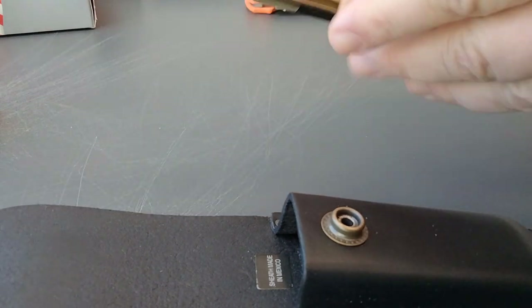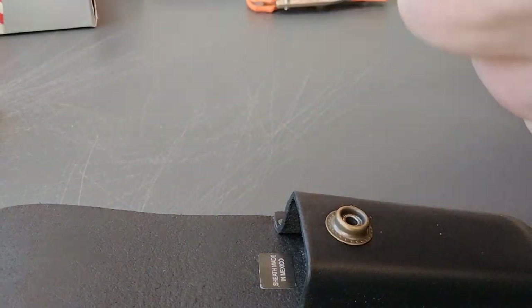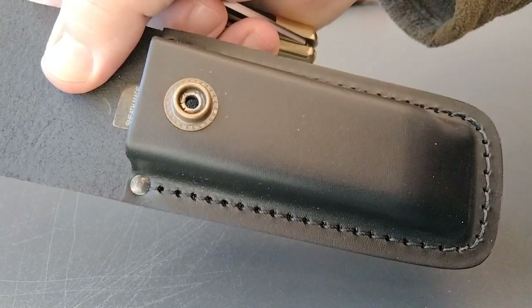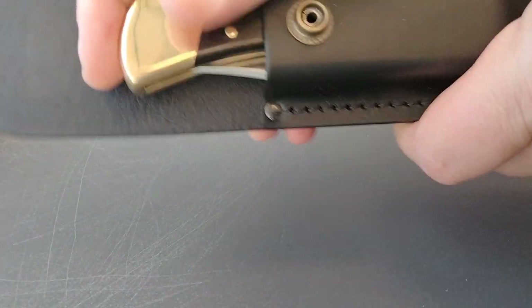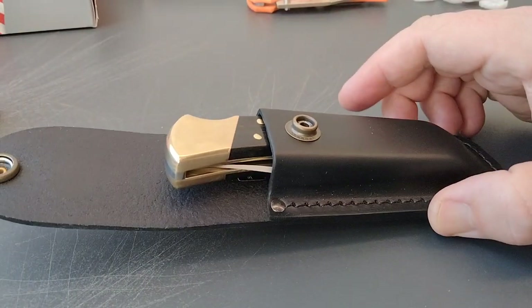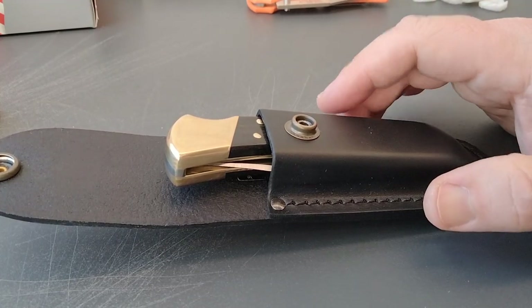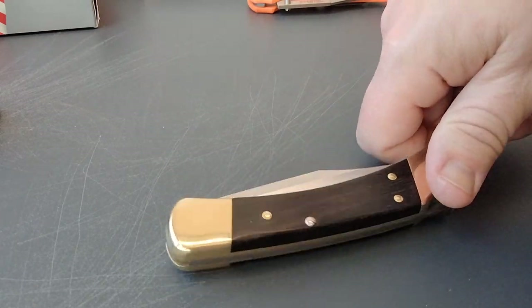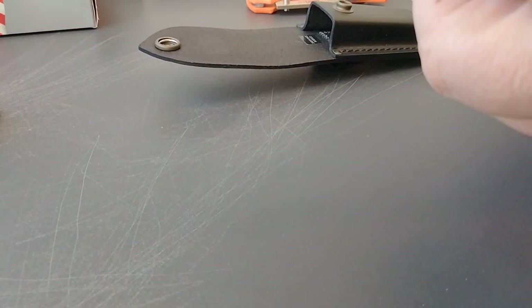We don't have any pocket clip for this. What we do have — and you can see I haven't used this one — is a leather sheath. Push that in there. I'm going to keep this one; these are very collectible. If they ever quit making the ebony wood, I think you're going to see some crazy prices.